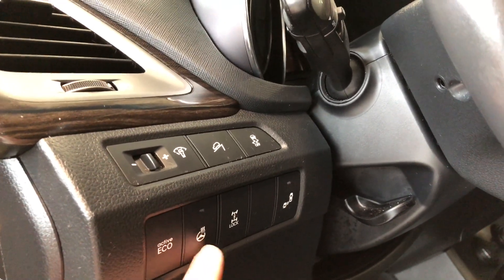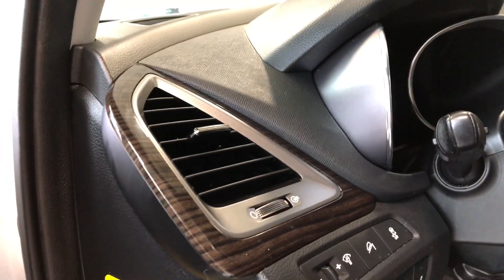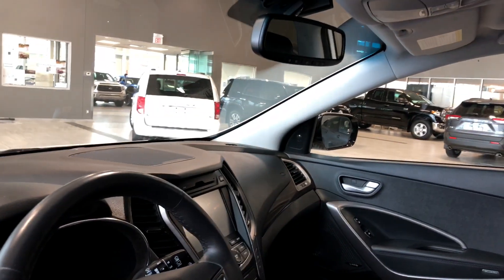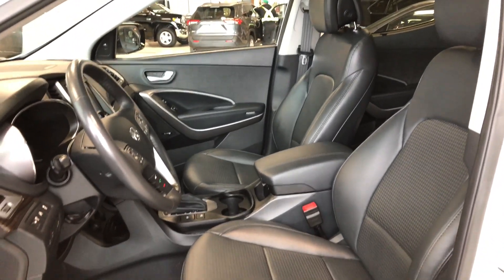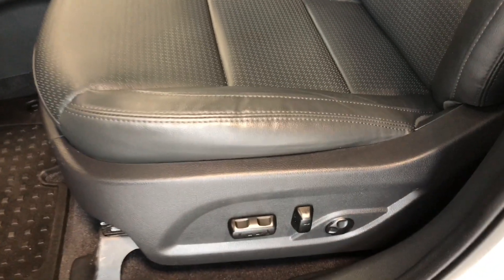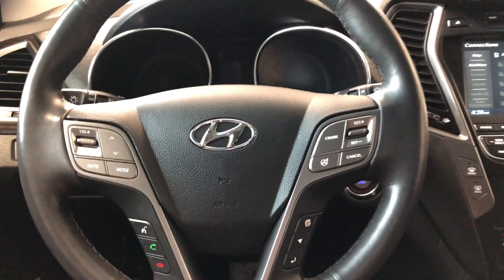You also have features like your eco mode, heated steering wheel, diff lock, and downhill assist. You can see the nice wood grain trim that continues all the way to the passenger side door. The Santa Fe comes equipped with all-weather mats and black leather seating. On the bottom you have your power seating adjustment buttons, and if you look at the roof, you have a panoramic moonroof.